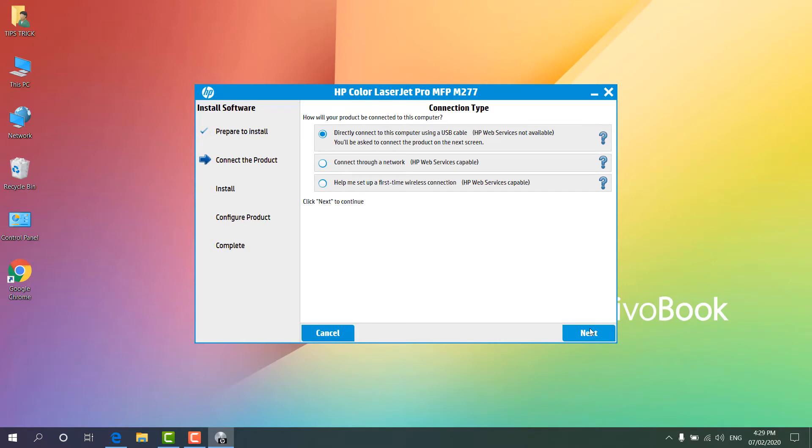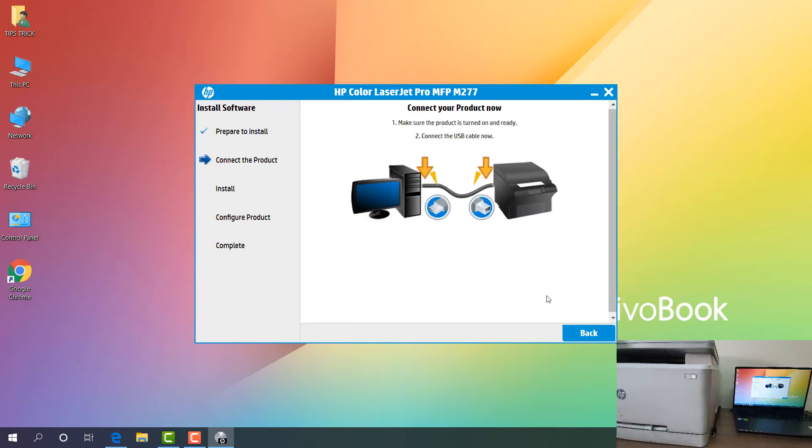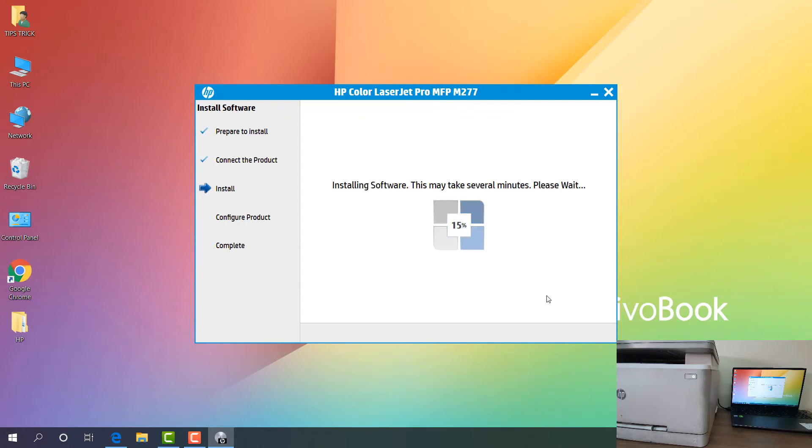We can see the next step — we're going to install using 'Direct Connect' using a USB cable, so I'm going to click 'Next'. You can see now it's prompting to connect the USB cable. Now we will connect this USB cable that we have with our printer. You can see whenever I connect the cable, it shows 'Same product has been detected — connected successfully'. Now it's going to install in my computer.